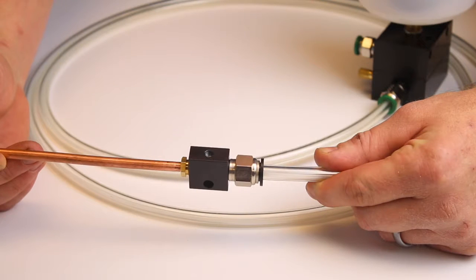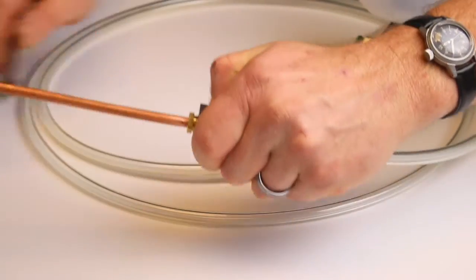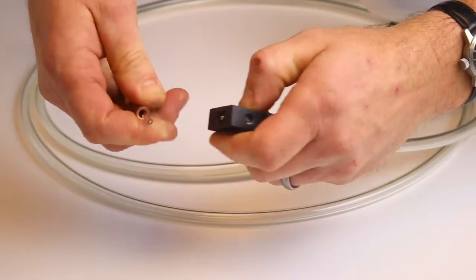To change a nozzle with the redesigned capillary splicer, all that you need to do is unscrew the nozzle retainer nut from the nozzle coupler block and pull the capillary from the nozzle away from the capillary splicer.